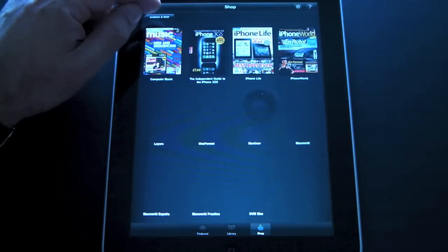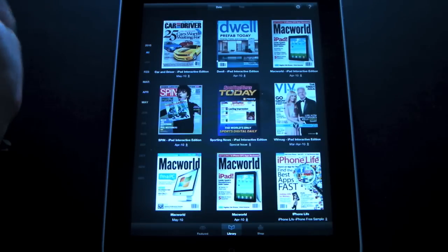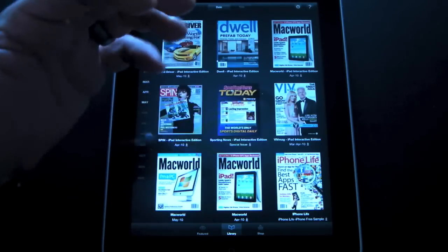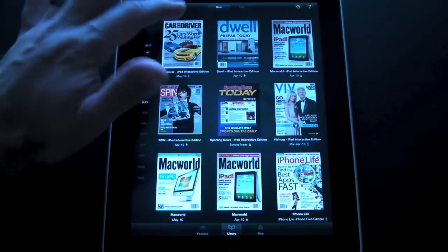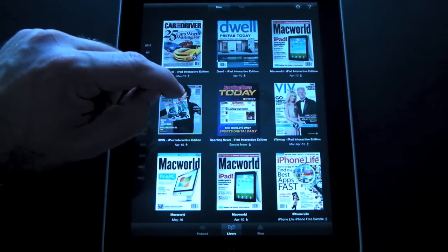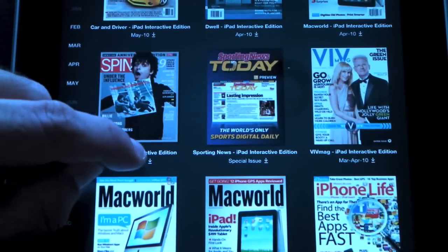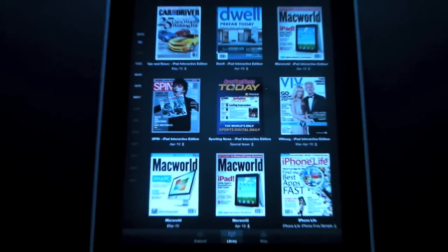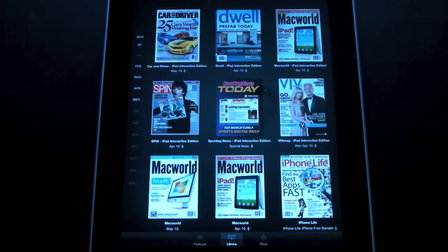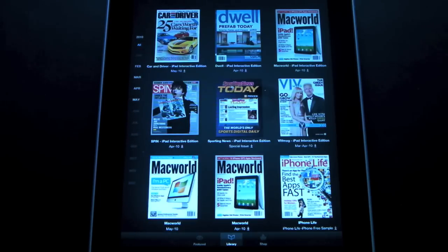I've already purchased some and I'll show you what they actually look like when you download them. The app comes with a bunch of sample magazines. One thing I found kind of disappointing is there's no way to remove these samples from the app itself — they always stay archived. You actually have to download a magazine to read it, so all these magazines are just cover pages. I'd rather not have to look at magazines I never purchased every time I open the app, but that's a side issue.